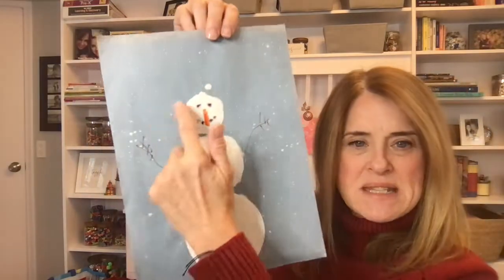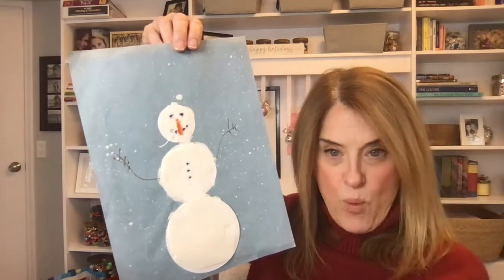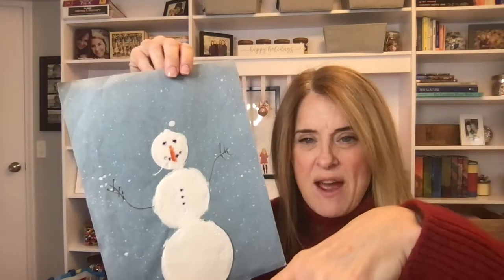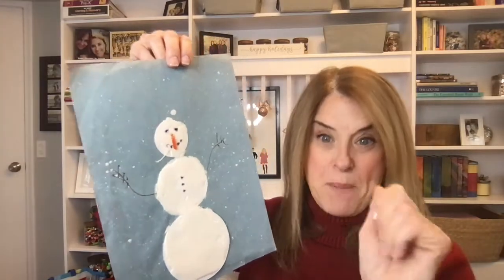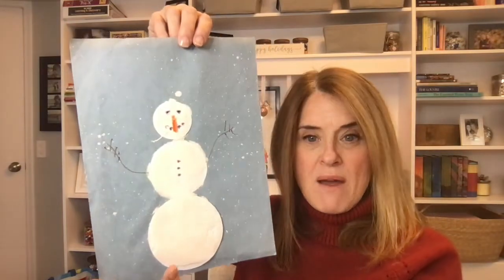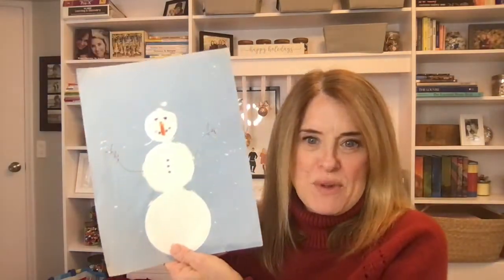When it dried we did the buttons and the eyes. To make it look like snow, I took some white tempera paint, added some water, put toothbrushes into that paint, and we just put our finger on the bristles and pulled them back to get a splatter effect — or the kids could just tap them on the paper. We put these up on a gas station bulletin board near our school because they love us to make art for them.